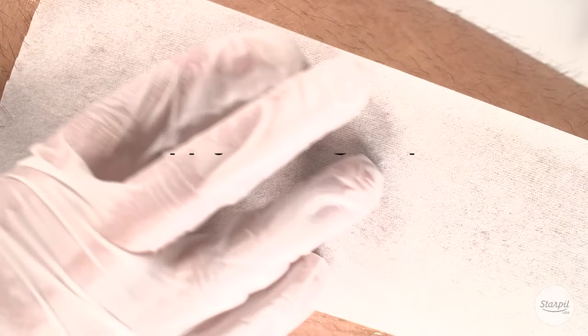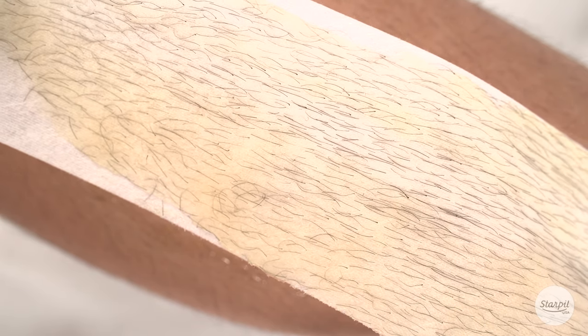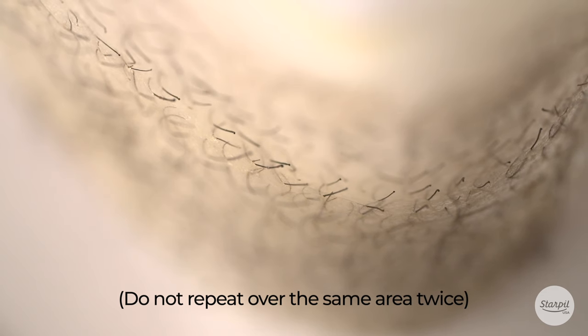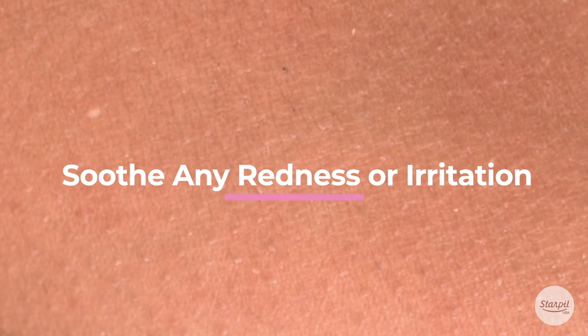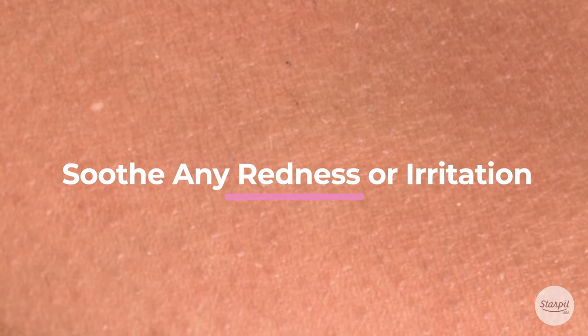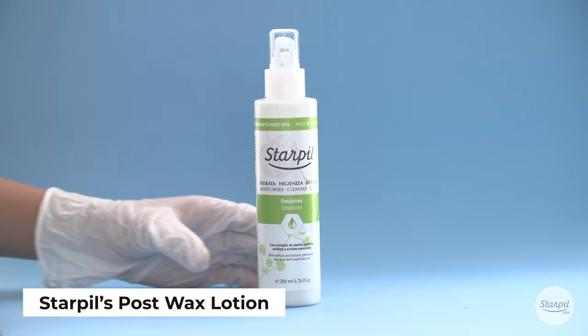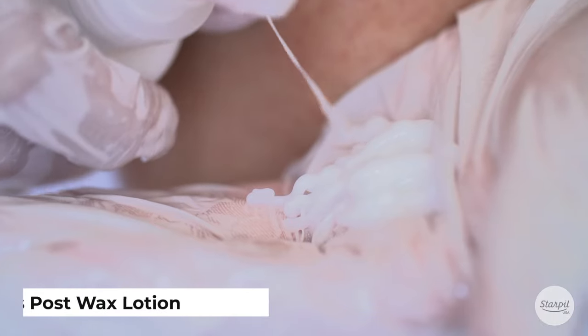It's important to hold the skin taut during removal to prevent tugging at the skin. Do not repeat over the same area twice. Immediately following the service, soothe any redness or irritation with Starpill's Post Wax Lotion or one of our other post-wax care accessories.